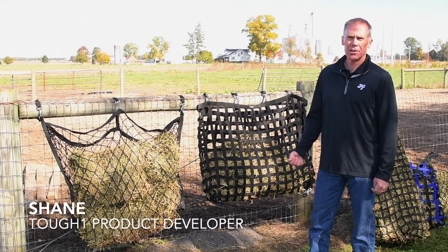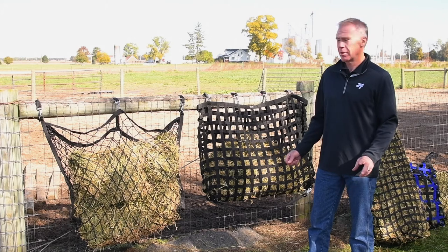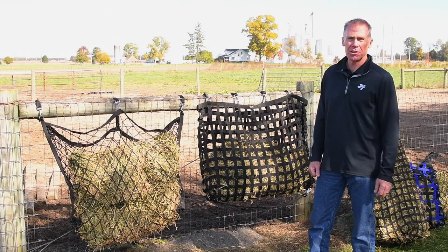Hi, I'm Shane with Tough One Products. Today we're going to discuss a few options on slow feed hay nets for both inside your barn and in situations such as a dry lot, as you see behind me.